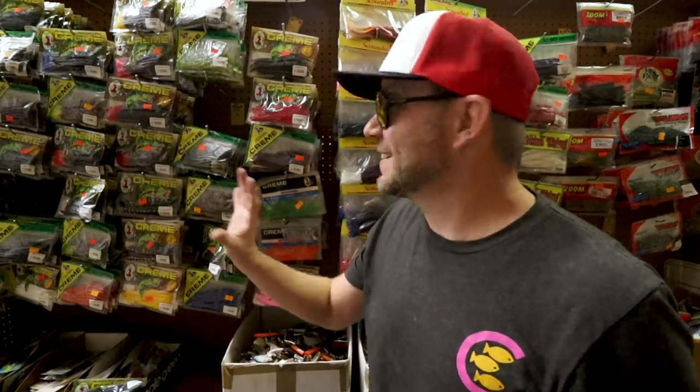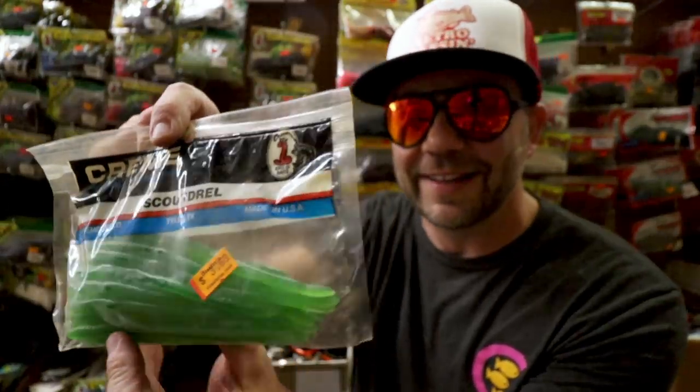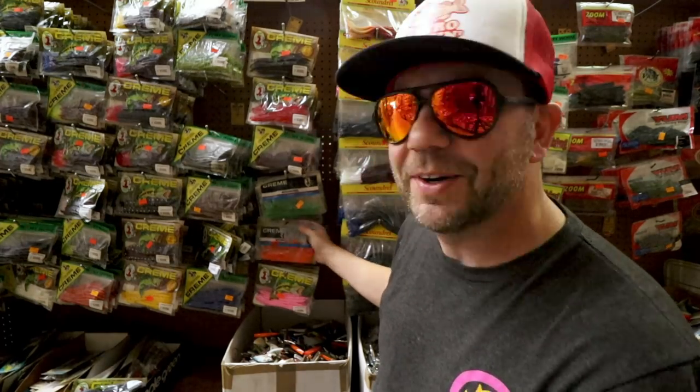You can't talk old school worming without talking about Creme lures. Here's a selection of some really awesome Creme baits, mostly Scoundrels. He's got some newer baits as well as definitely some vintage Cremes in some old school golden colors. There's the classic Creme Scoundrel as made in Tyler, Texas. And what is this? A nice old Creme Scoundrel for $3.69 in an old green that is calling old Retro's name. Another old timey package of the old Creme Scoundrel — I don't know if that's sort of a methylate kind of color there.